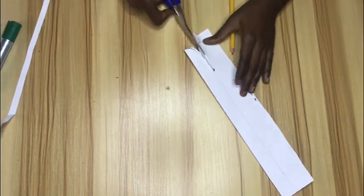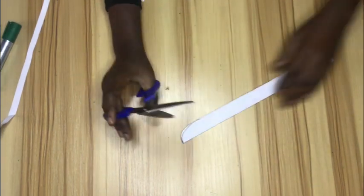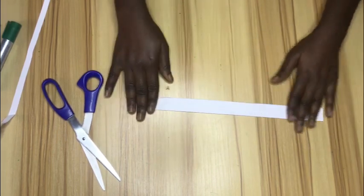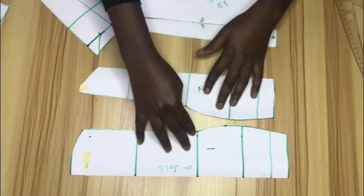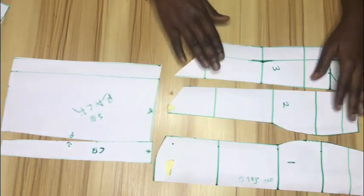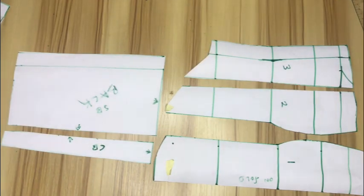The next video is going to be the sewing video. This is how the strap looks — that's all for this tutorial. Please don't forget to subscribe and give this video a thumbs up if you find it helpful. The next video will be the cutting on fabric and sewing video — please do check out our other videos as well. Bye, see you in my next one!